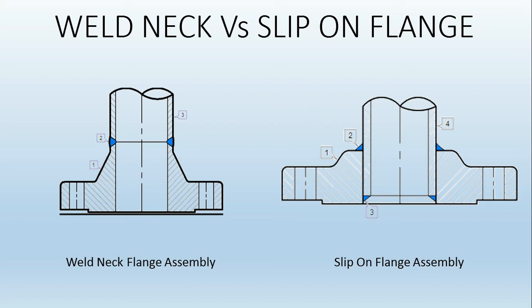Now we will see the difference between the weld neck flange and the slip-on flange. Slip-on flange is another type of flange. For higher ratings like 900 pound and above, we always go for weld neck flange. It does not mean weld neck flanges are unavailable at lower ratings like 150 or 300 pound — they are available — but for higher ratings it is explicitly preferred. For 900 or 1500 pound rating, slip-on flange is never used; only weld neck flange is used.